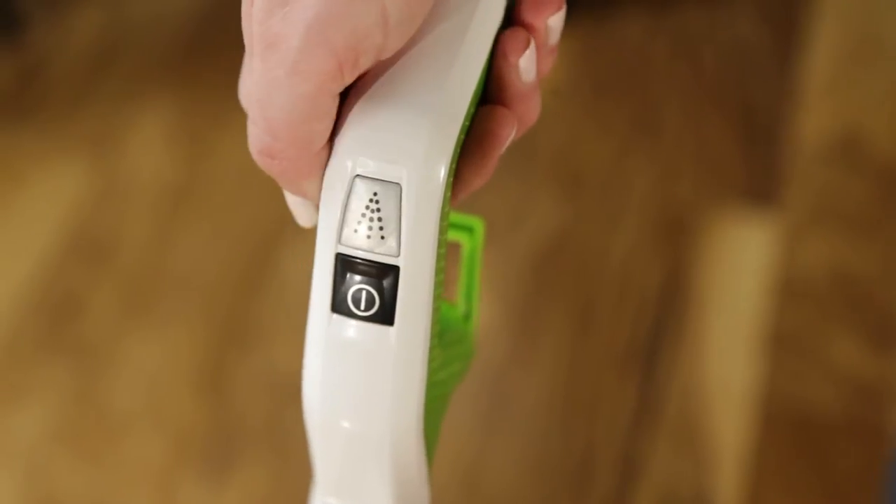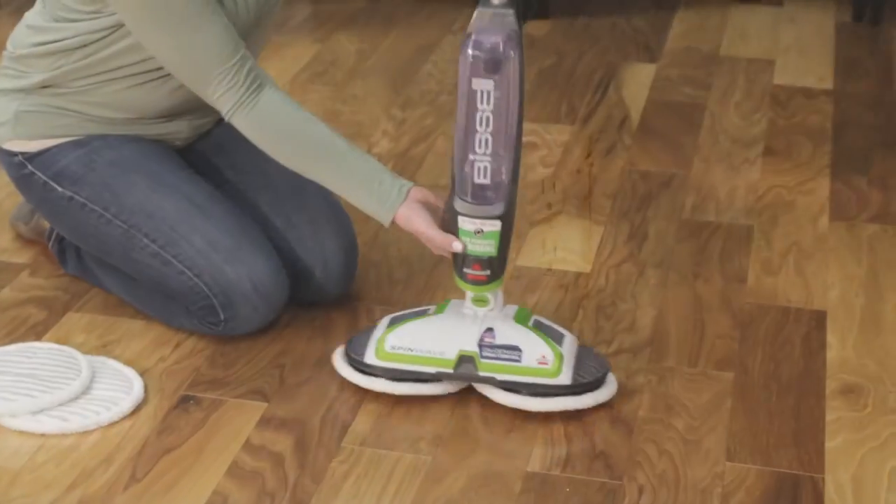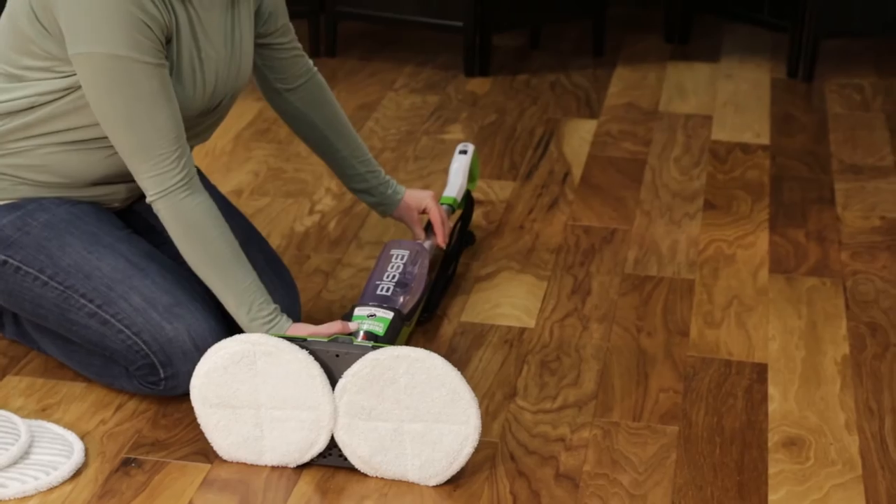Make sure your machine is turned off and unplugged. First, carefully lay the machine on its back.